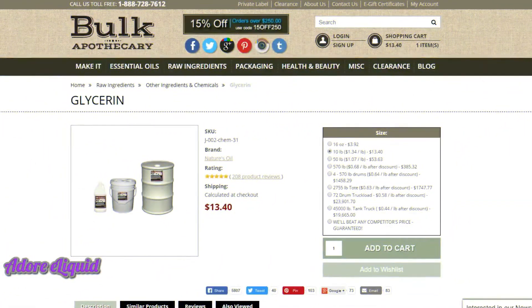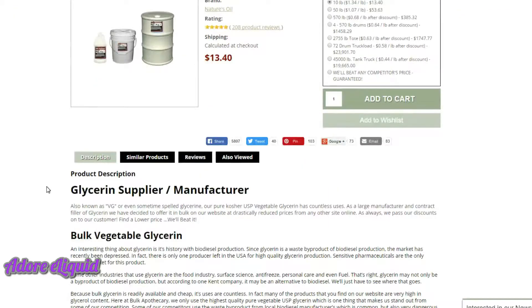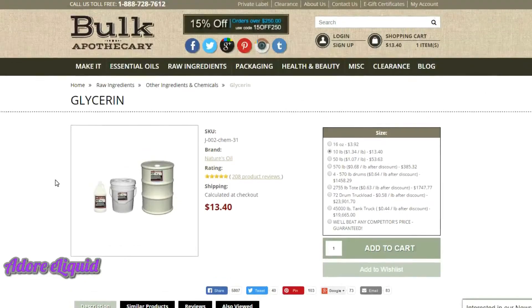The first ingredient is your VG. It can be found at Bulk Apothecary — I'll put a link in the description. They have two types of glycerin; you want the kosher bulk food-grade glycerin, which is palm-derived. This gives you that sweet flavor Dawn uses in her mixes. You can get the 10-pound size (one gallon) or the 50-pound size (five gallons) — both ship at the same price, so if you're mixing a lot, go with the 50-pound option.